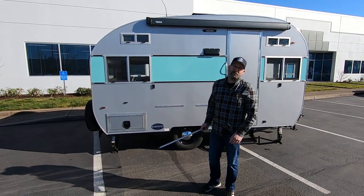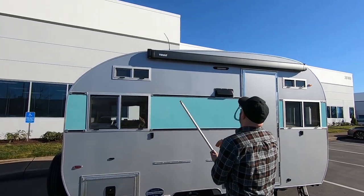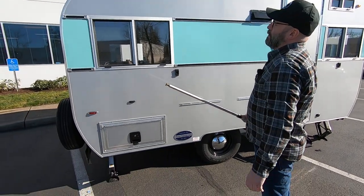One of the nice optional items that we have for the Selwoods is the Thule hideaway awning. These are great awnings. It's a hard aluminum cover when it's retracted, and the handle stows away in the baggage compartment there.